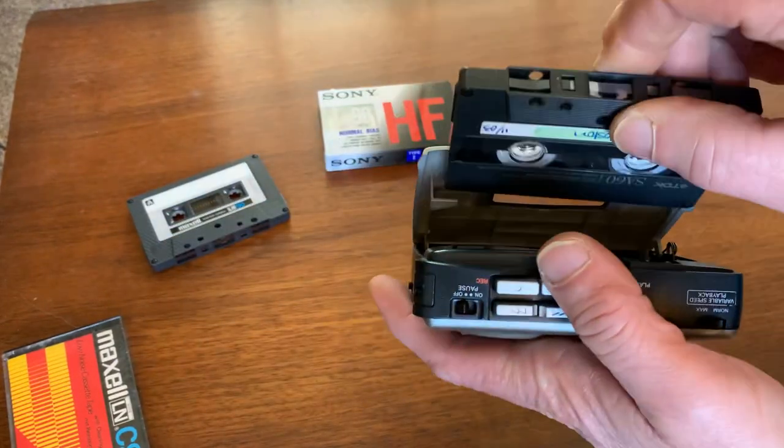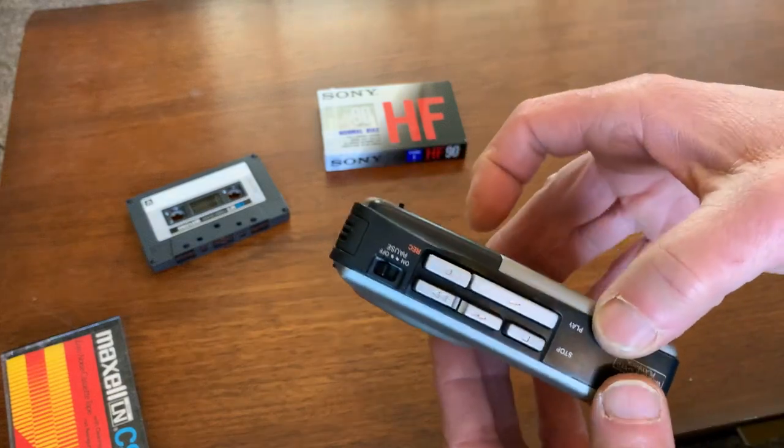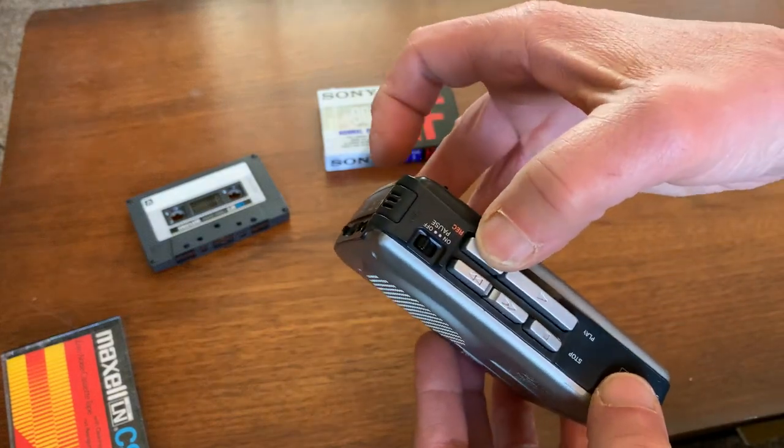And the record function works just fine as well. Just one button for recording.